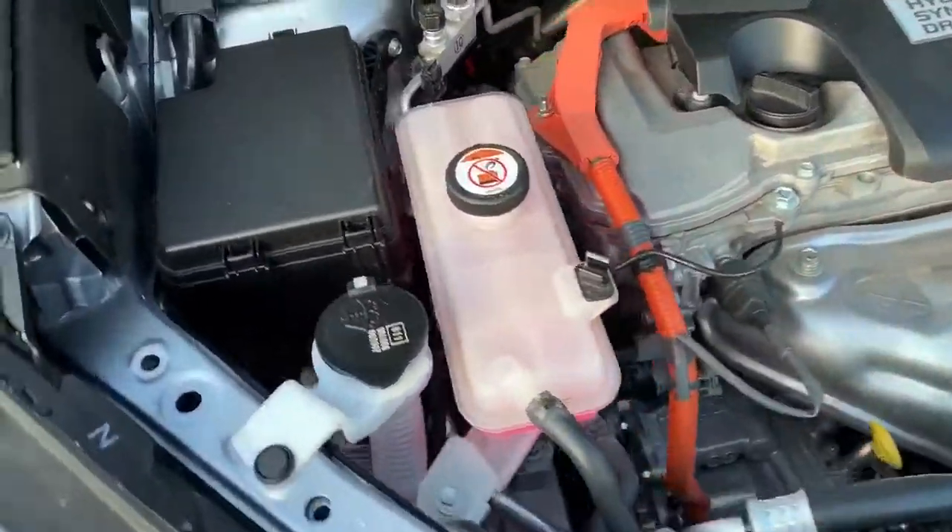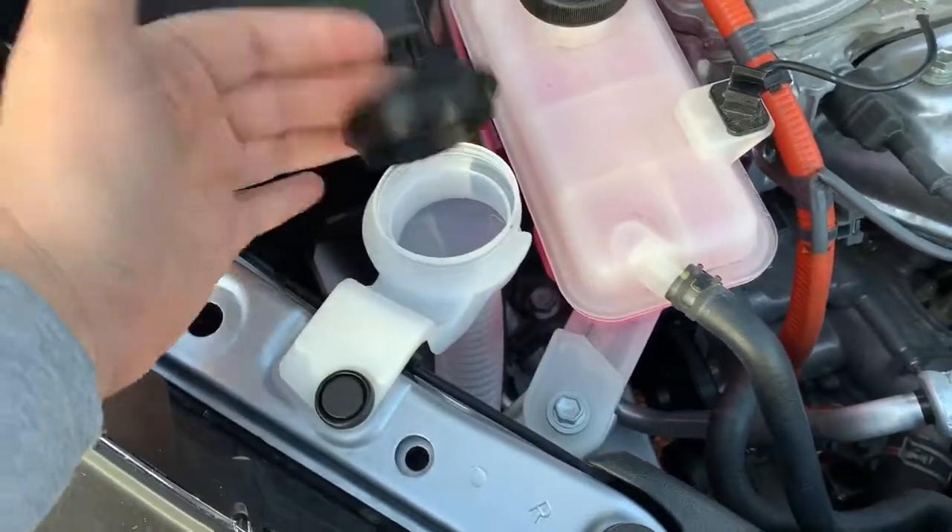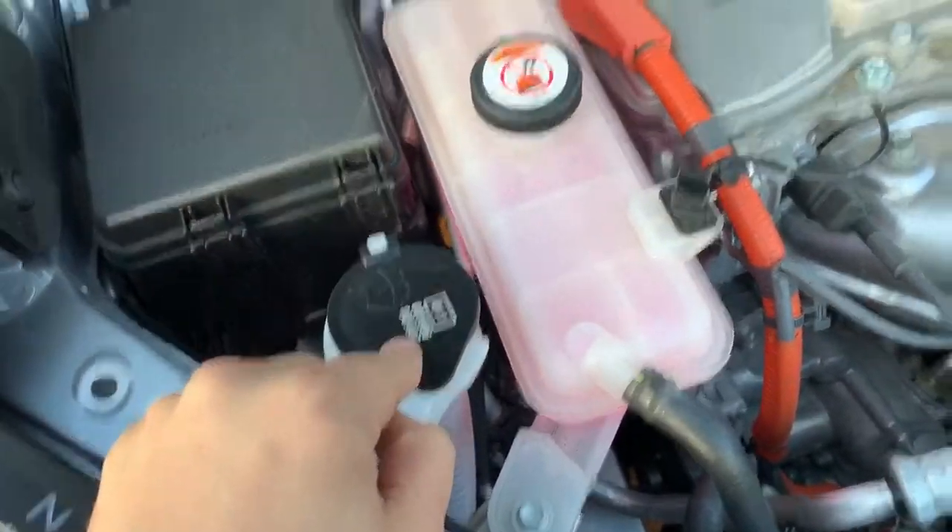We're going to start over on the left hand side just here with the screen wash. Just pop that cap open, fill that with your screen wash and make sure it's popped back shut again.